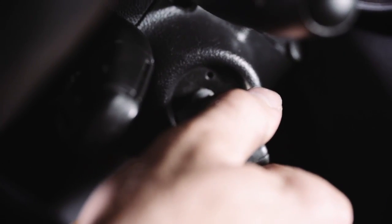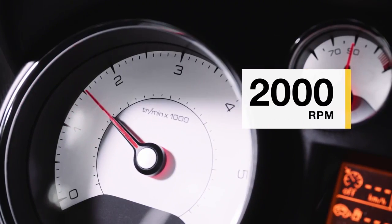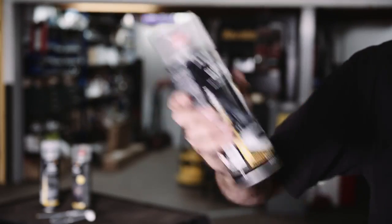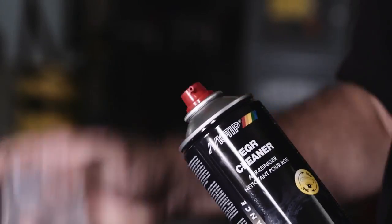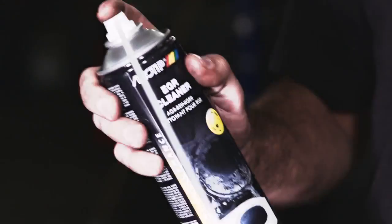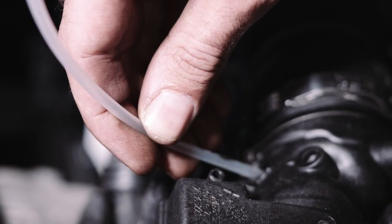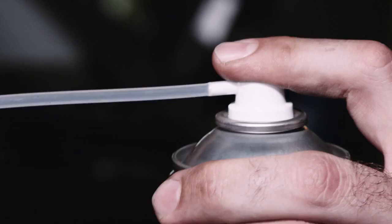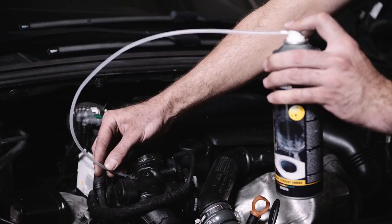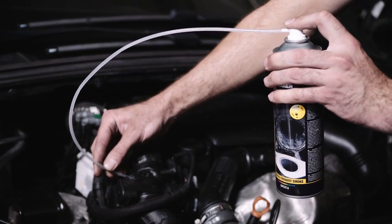Start the engine and let it run at 2000 rpm. Shake the aerosol and spray into the air intake manifold several times. Press the spray nozzle briefly each time until the engine runs smoothly again.